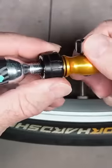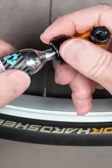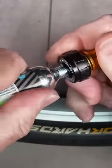We want to make sure that this valve is closed. I'm going to screw this in and make sure it goes all the way, nice and snug.